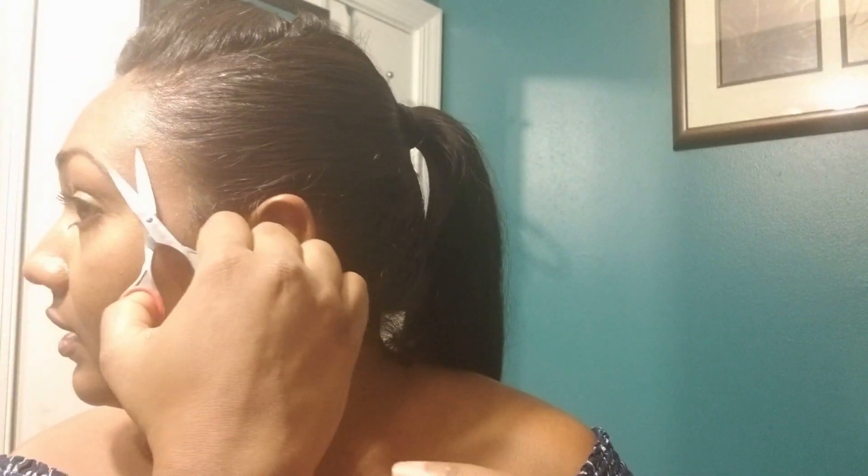You want to watch to make sure it's cut evenly. Sometimes if the ends are long I just go in and trim the ends. Then do the same for the other side.